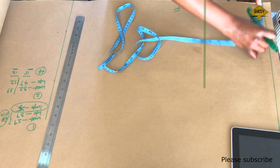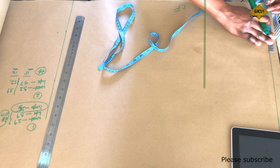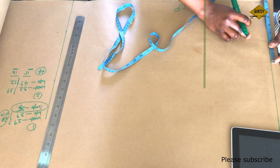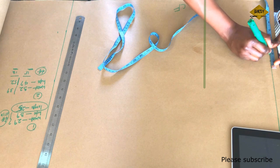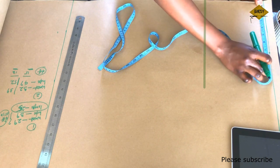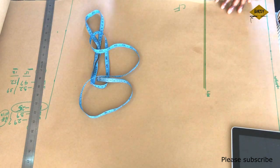Now let's draft the horizontal measurements, starting with the waistline. My waist is 29; I'll divide that by 4, which gives me 7.25. I'm going to measure 7.25 on the waistline. But remember, this is a fitted skirt, so we need to put in a dart that helps with shaping and contouring. I'm going to put a dart of 1 inch, so I'll be measuring an extra 1 inch on my waistline, giving me 8.75.